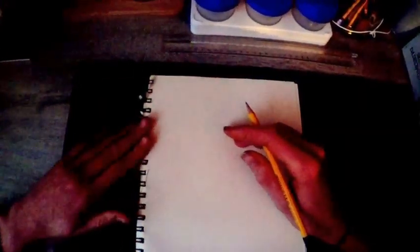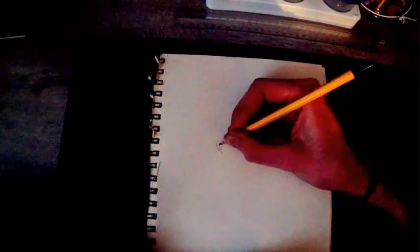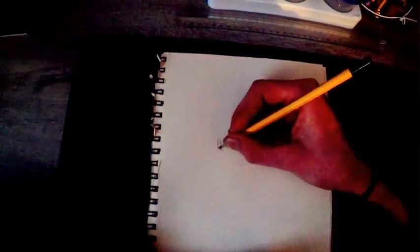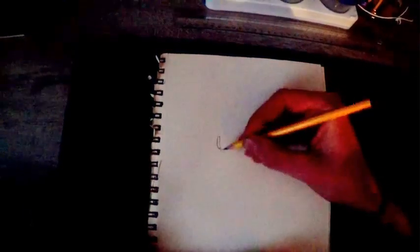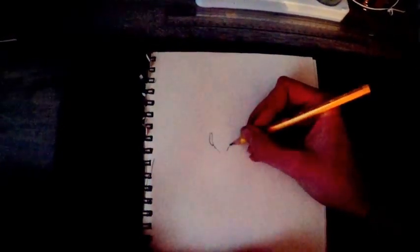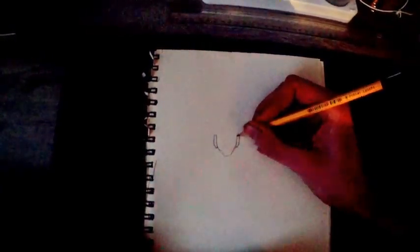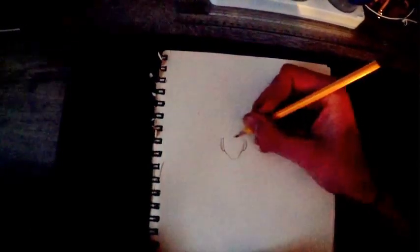Today I sketch for you one monk, one Chinese monk from the Mahayana Buddhism. This is one of the traditional two forms of Buddhism. You have Theravada, or the small wheel, or the Mahayana Buddhism, the big wheel. So there are like two distinct forms specific from each other.